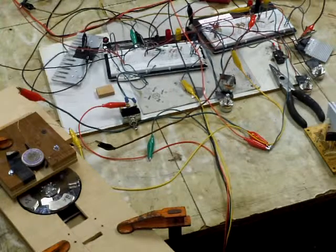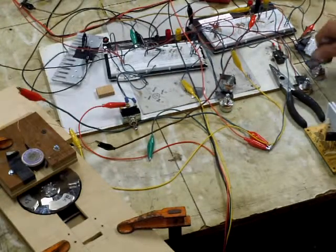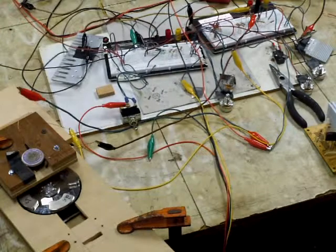Right now I've got it on a 10 ohm resistor with two 25 ohm pots. So right now I only have 60 ohms on the circuit. I really don't need very much resistance to make this thing work.